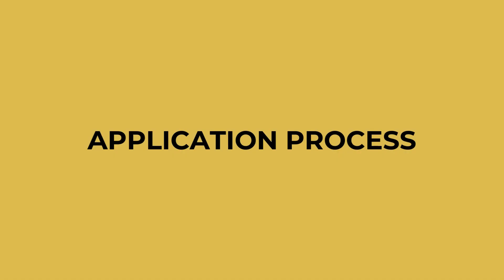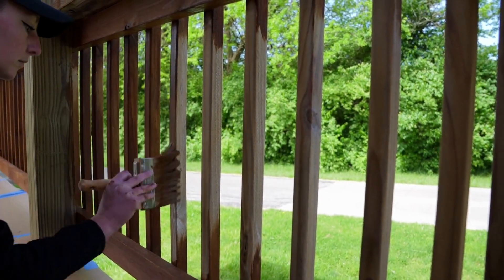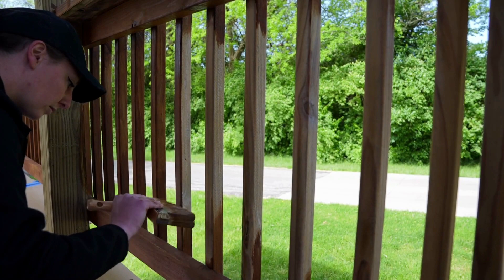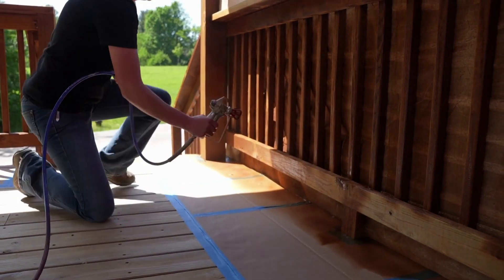Now let's move on to the application process. Start by staining the railings and vertical posts first. Use a synthetic bristle brush to apply two coats of stain, allowing the first coat to dry before applying the second coat. If you prefer, you can also use an airless sprayer for a faster application — just be sure to protect against overspray.